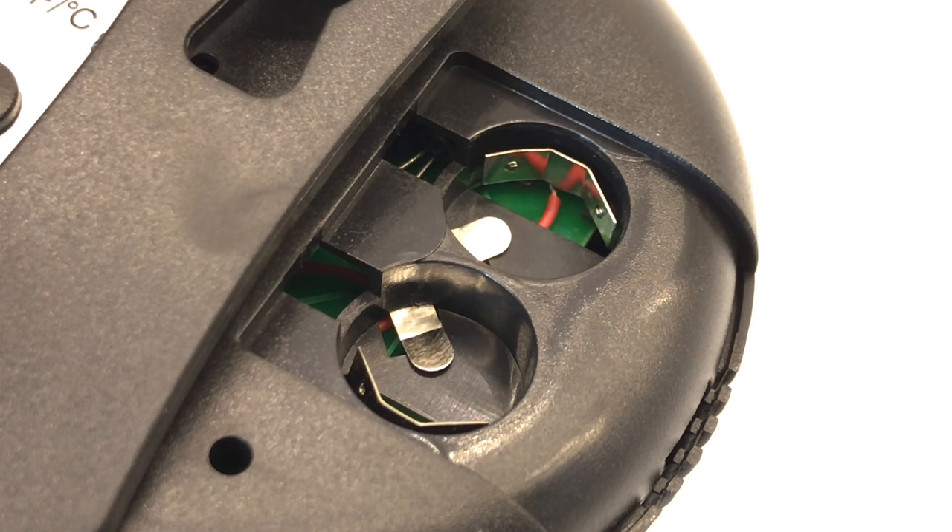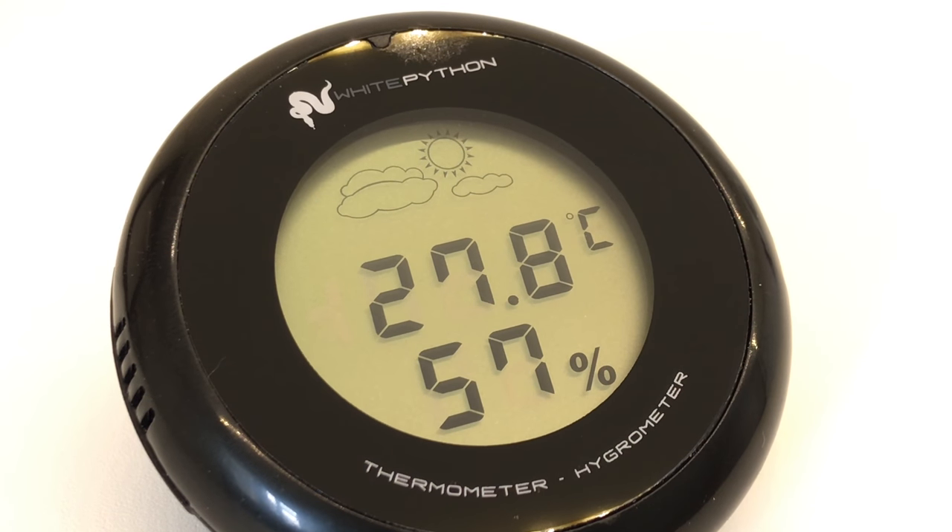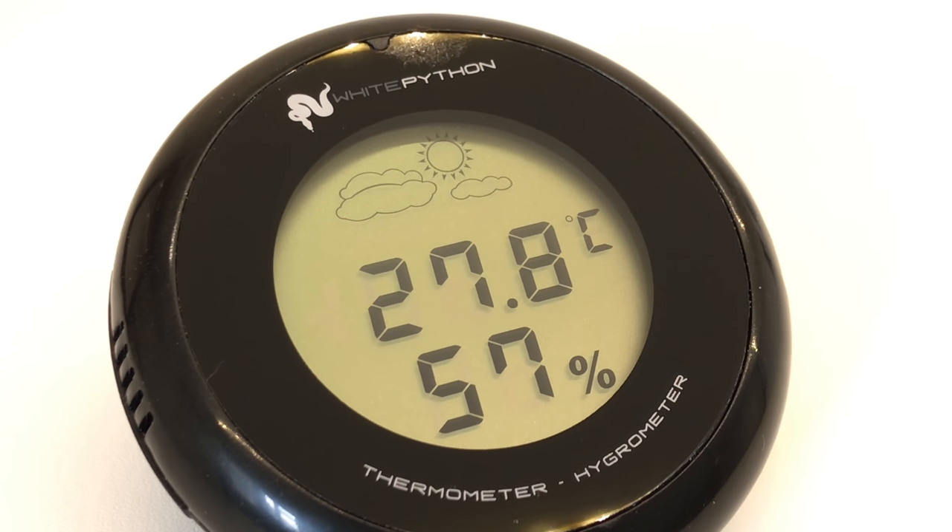I did find that you have to force it in past those little notches on the metal clip, and the batteries actually lock into place. Then you put the lid back on and it powers up.